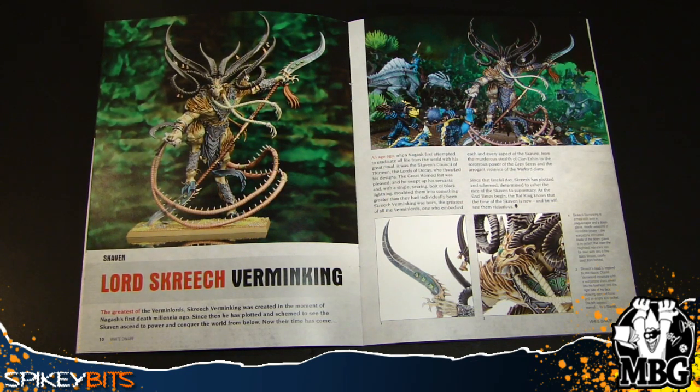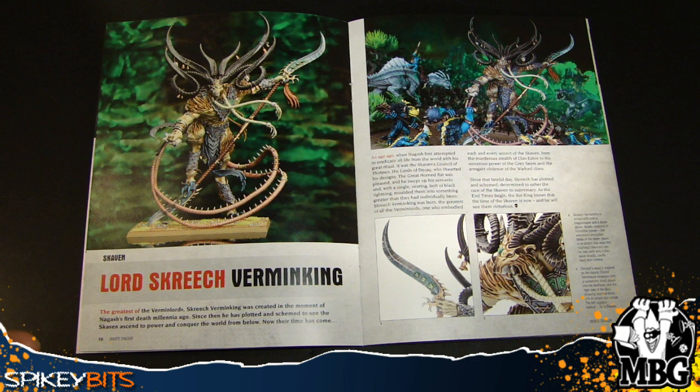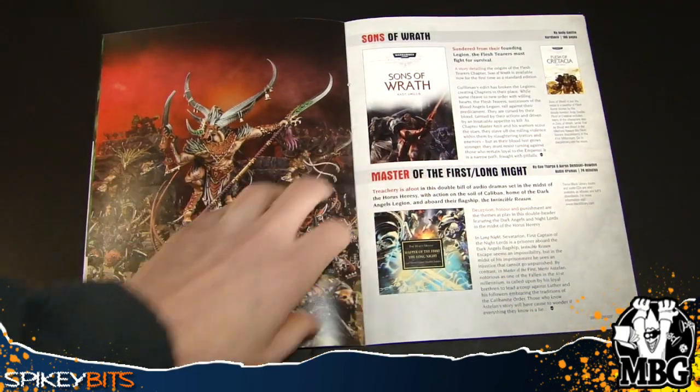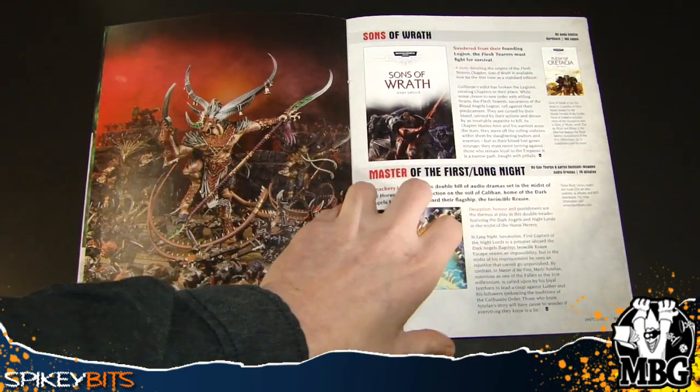Then there's the Vermin King — it's kind of hard to explain exactly what role he's there to fill. He gets some specific spells as far as rules go. Supposedly, as far as the lore goes, he was an amalgam of the Council of Thirteen that had a big hand in defeating Nagash originally — ordering what exactly to happen to ultimately lead to Nagash's first downfall. So Nagash and this guy are going to have a bone to pick in some upcoming battles.